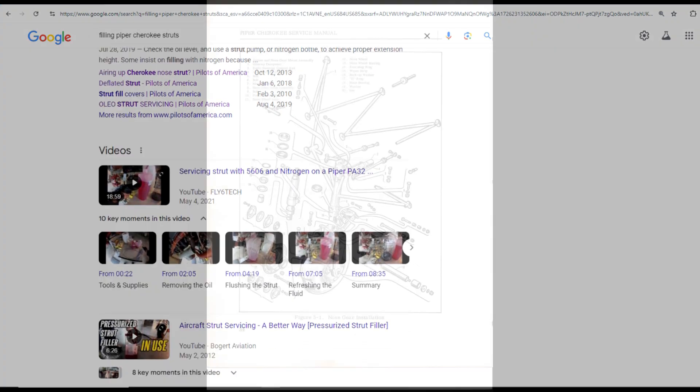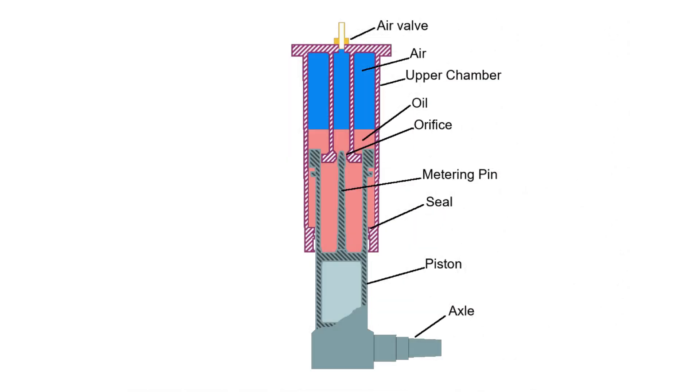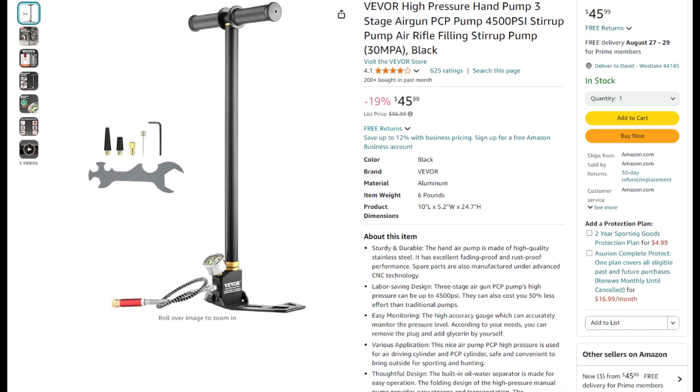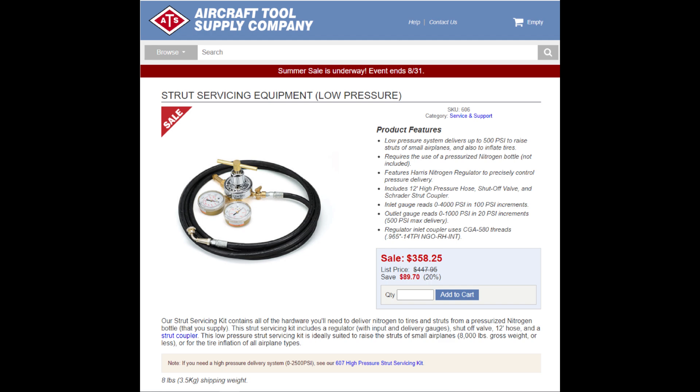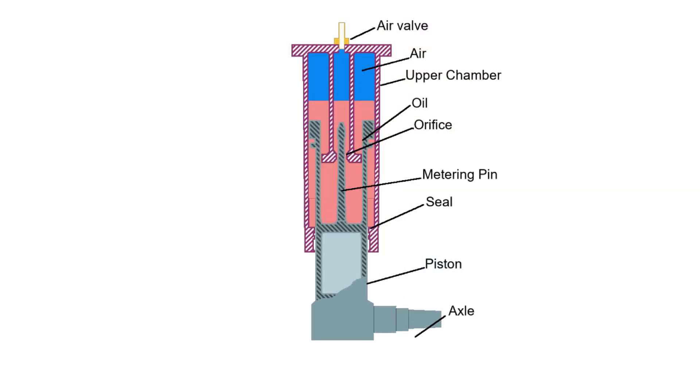The struts are pressurized using a Schrader valve, just like on a tire, located on the top of the strut. The air pressure of the strut when supporting the plane is over 175 pounds per square inch, so a normal air compressor won't work since it's only capable of producing about 120 psi. Options for supplying high-pressure air include a high-pressure nitrogen bottle and regulator, a pressure multiplier pump, or a manual strut pump. I ruled out the nitrogen bottle since I didn't want all that equipment for something I'd only need once a year or so, and I heard it was difficult to meter how much nitrogen to put into the strut.